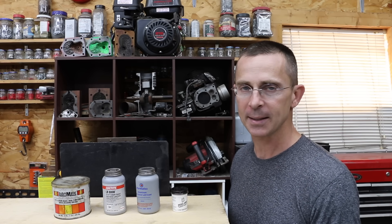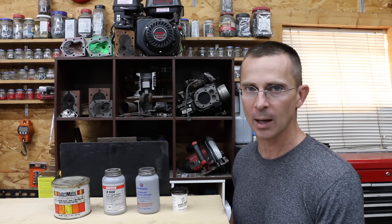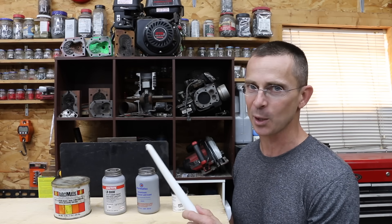We're going to be testing three different types of anti-seize. Additionally, we're going to see if just plain bearing grease works just as well as anti-seize. And finally, what about just using a candle? Some viewers say that a candle works just as well as these other options.